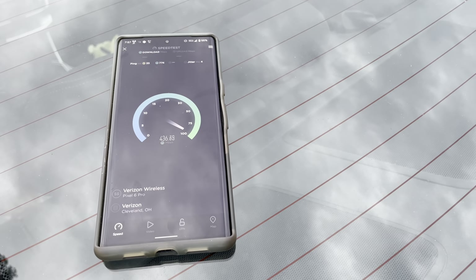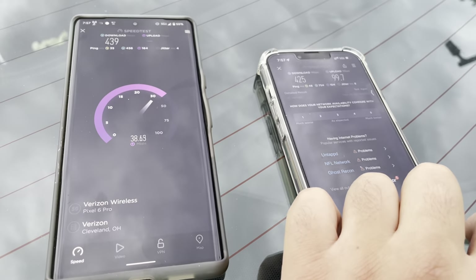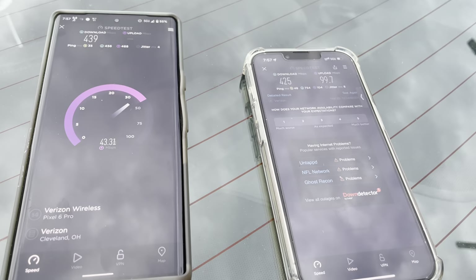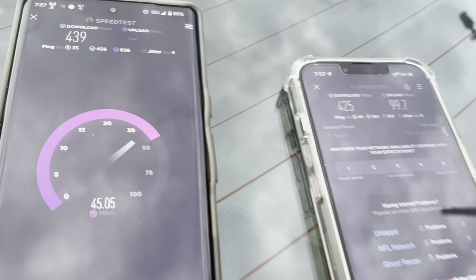417 — alright, so that's more comparable to the iPhone. The uplink isn't matching though — I think we're losing some carrier aggregation on the uplink on the Pixel for whatever reason. 35 ping, 4 jitter, 439 down, 45 up.